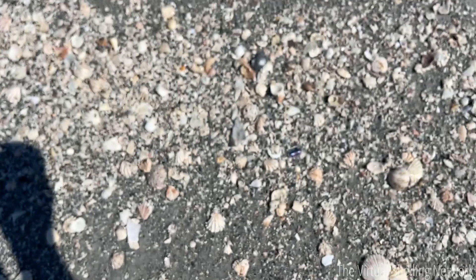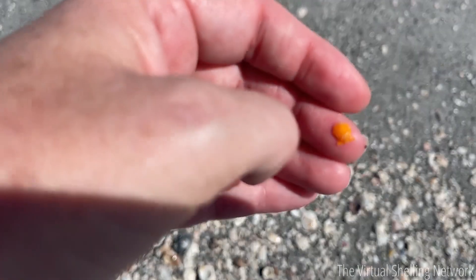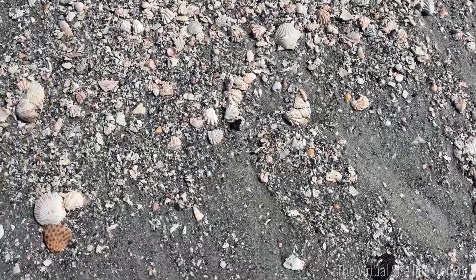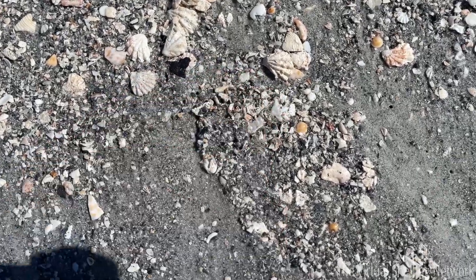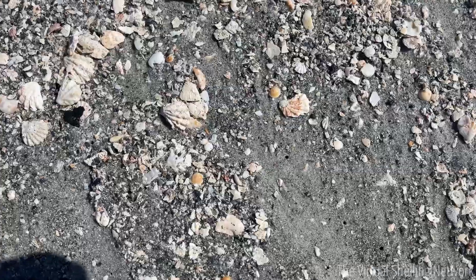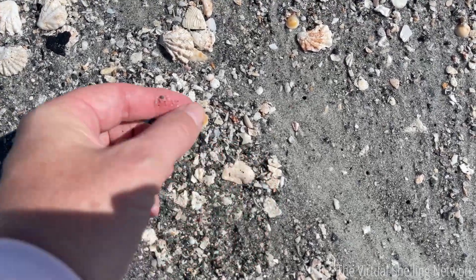I'm going to show you guys how to find them. I have to grab this cute little orange scallop — it just caught my eye! I know I get distracted with perfect little orange scallops. Now, I happened to find this little area — usually where you find one, you'll find more. There's a little piece of an alphabet cone right here, and you can already see four or five of them in frame.